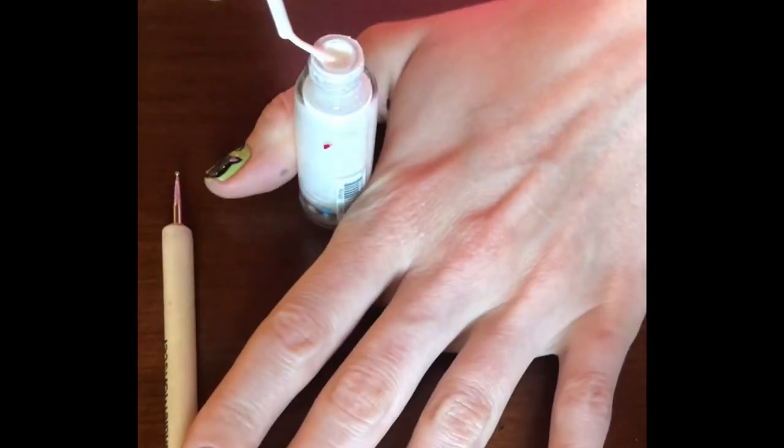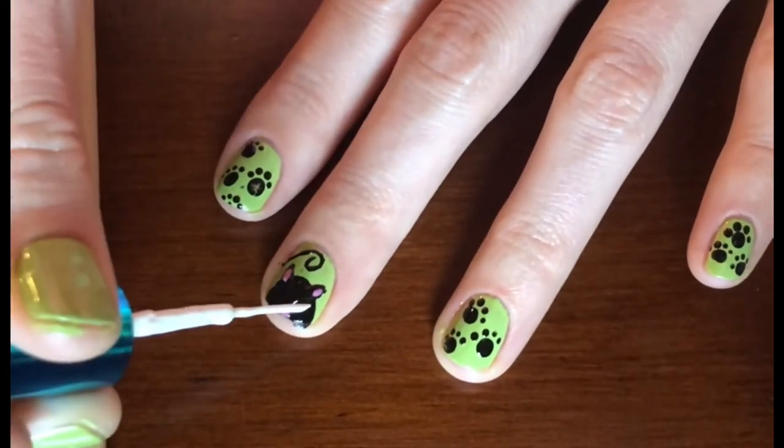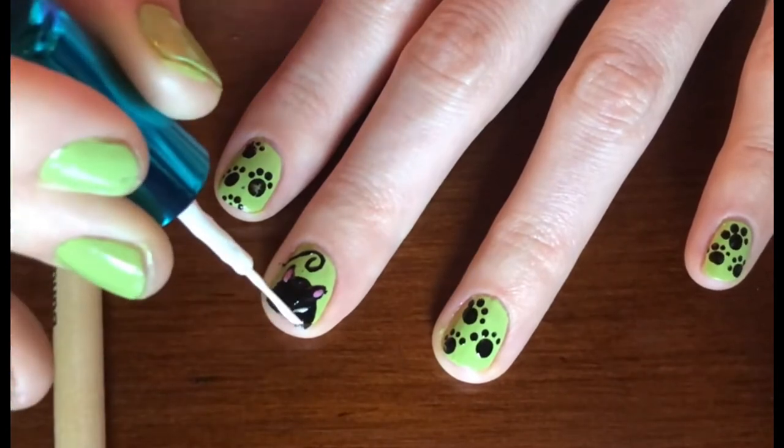It's time for your white striper. You are going to make three lines on each side for the whiskers. I did a V shape with one line coming out in the middle.